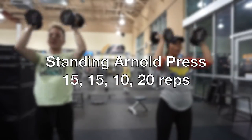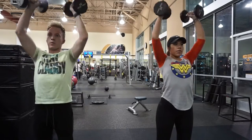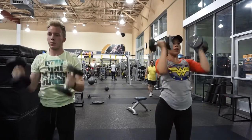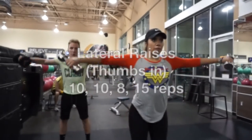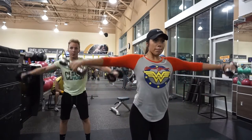Next thing we're gonna do is the standing armhole press. This is actually where the weights come in. I'm gonna do two sets of 15, one set of 10, and one set of 20, using a 10-pound weight. Then we're gonna do lateral raises with our thumbs in — I struggle with these, but I did two sets of 10, one set of 8, and one set of 15.